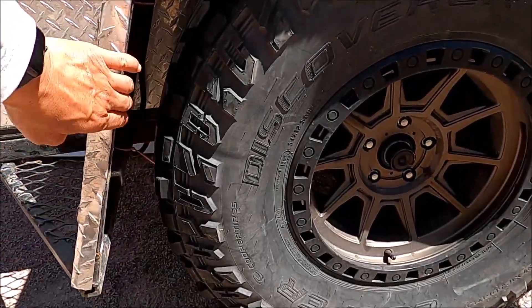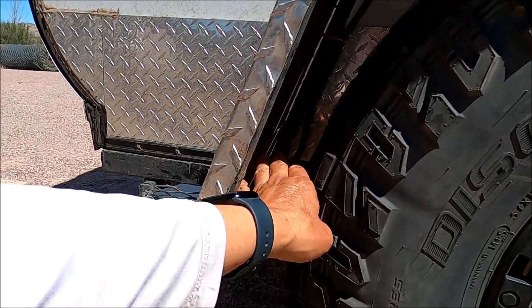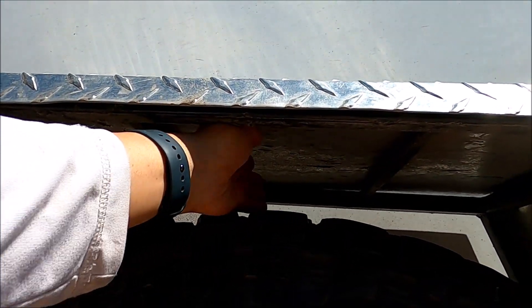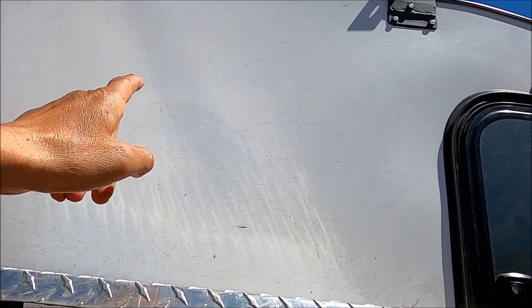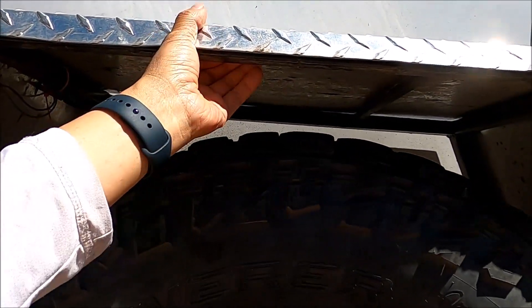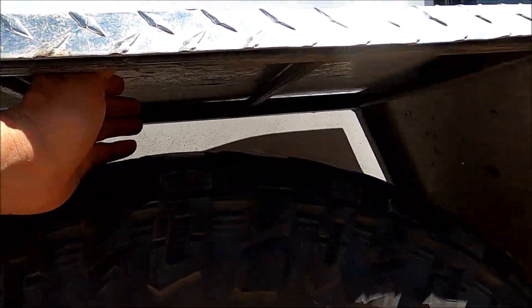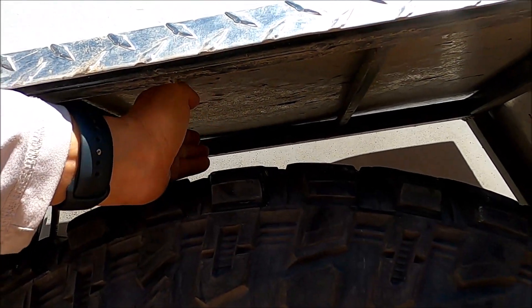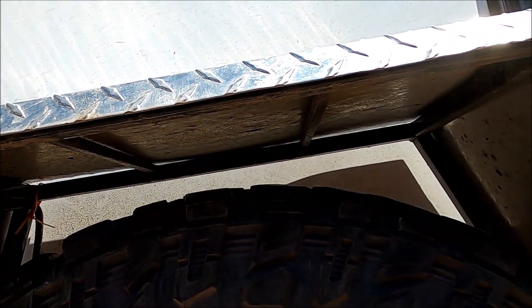For tire and fender clearance, I'd go with about 2.5 inches on the front and back. On the top, I originally went with about 5 inches of clearance, but with the load of the camper and the suspension settling a little, I'm now down to about 3 inches. So when setting the top clearance, leaving a bit more room will help.